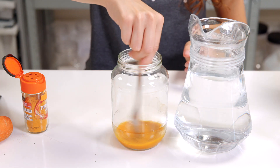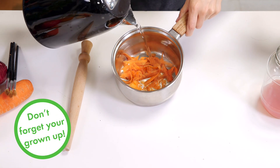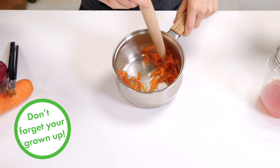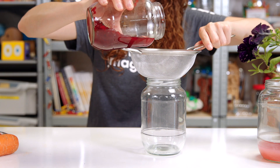Some natural materials can be boiled in water first to help bring out their colour. When you've chopped up your vegetable scraps or flower petals, give them a stir in a little boiling water then leave to cool down. If you have a lumpy mixture, strain the liquid into a different pot.